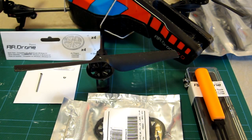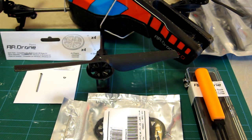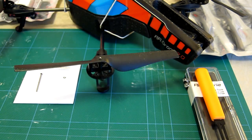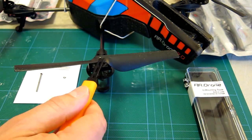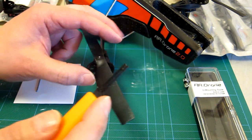Here we have a Parrot AR Drone 2 and I'm going to show you how to do a shaft replacement because I've damaged one in flight. I'm going to put a few things out. This is all using the Parrot AR Drone parts. I have their tool that they sell you that helps get these C-clips that grip the shaft to the unit.